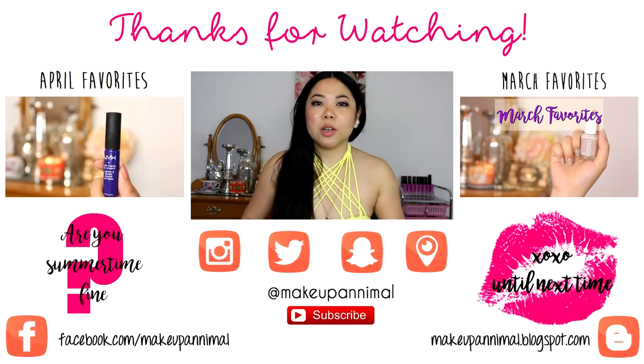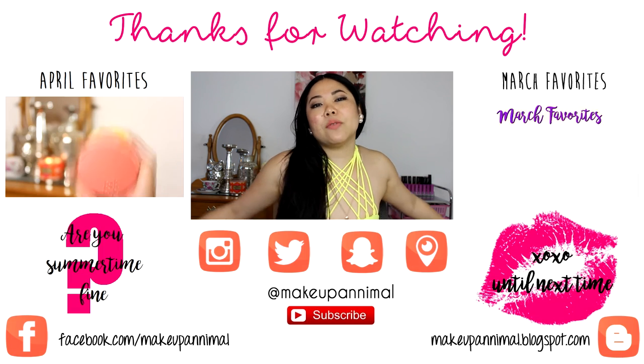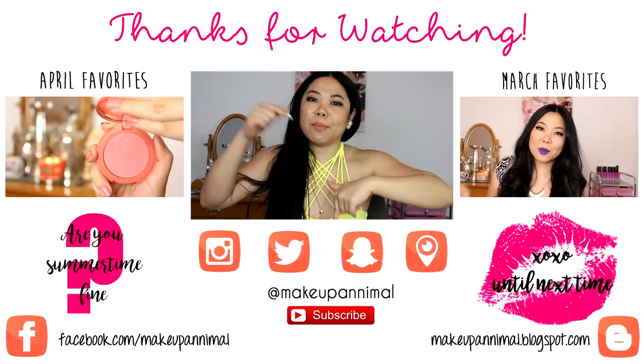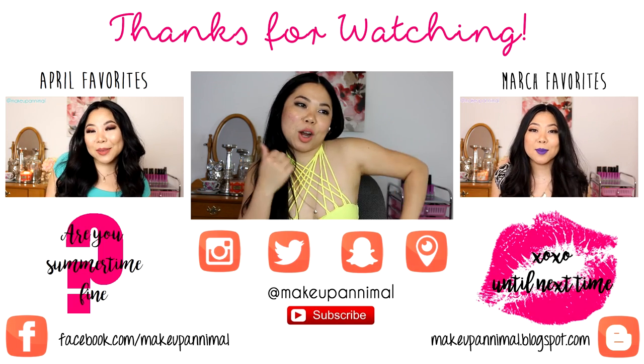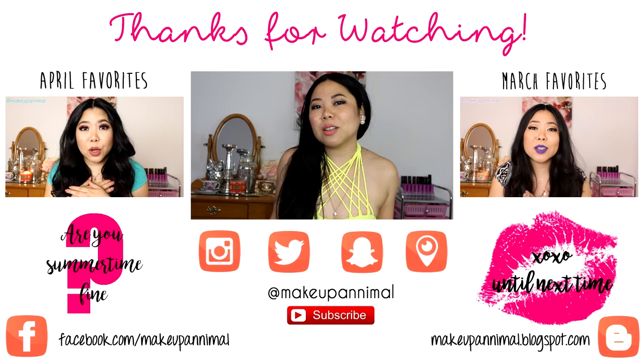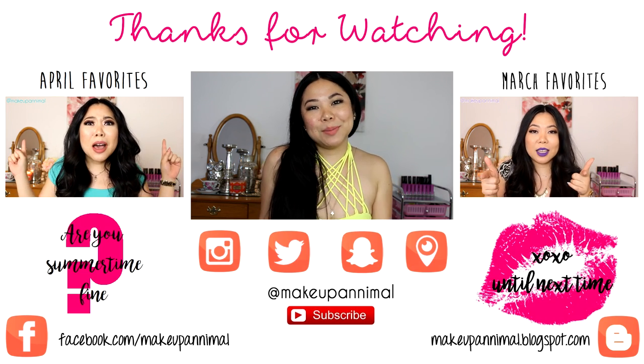Alright guys, I hope you enjoyed this video. If you did, give it a big thumbs up and subscribe if you haven't already. If you would like, you can follow me on social media — my links are down below at Makeup Animal. You can follow me on Periscope, Instagram, Twitter, Facebook, Snapchat — all the social media that you would like. Alright guys, until next time, keep it cute. I'll see you soon. Bye.